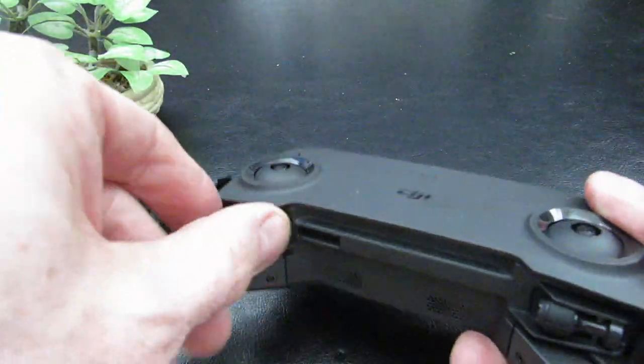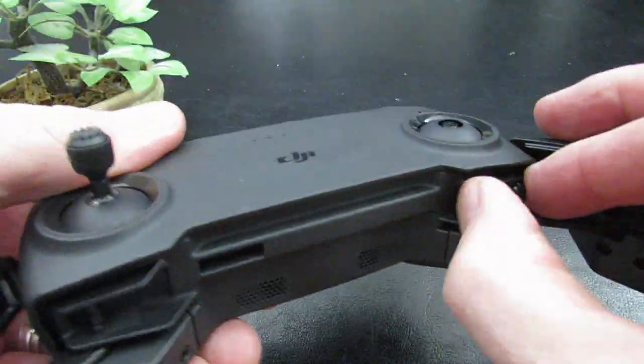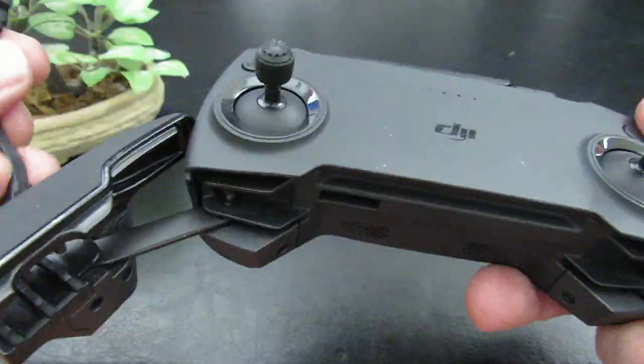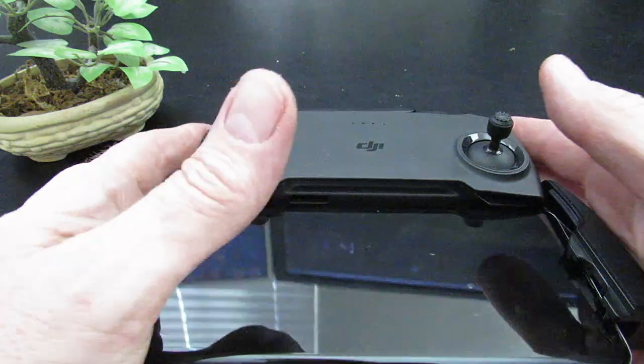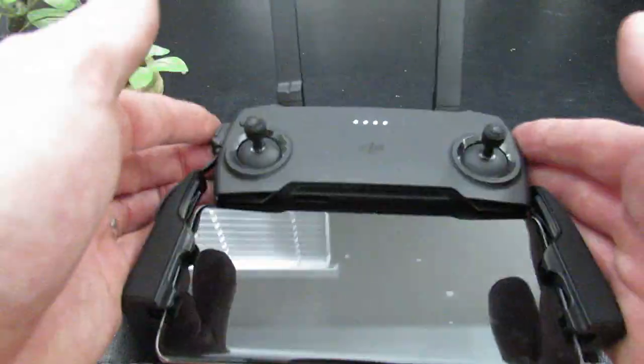Setting up the remote means screwing in the remote sticks, plugging in the correct RC cable from your phone into the remote, inserting and securing your phone to the remote, opening up the antennas, and turning on the remote. To turn on your remote, press the button once quickly and then once slowly.